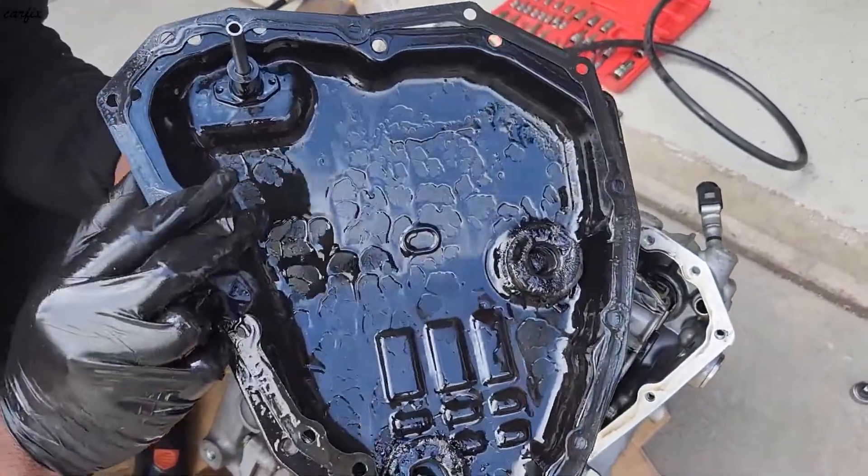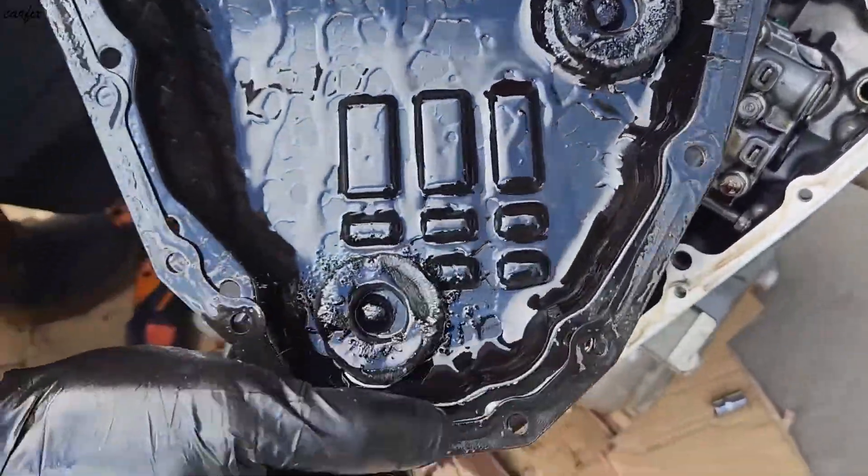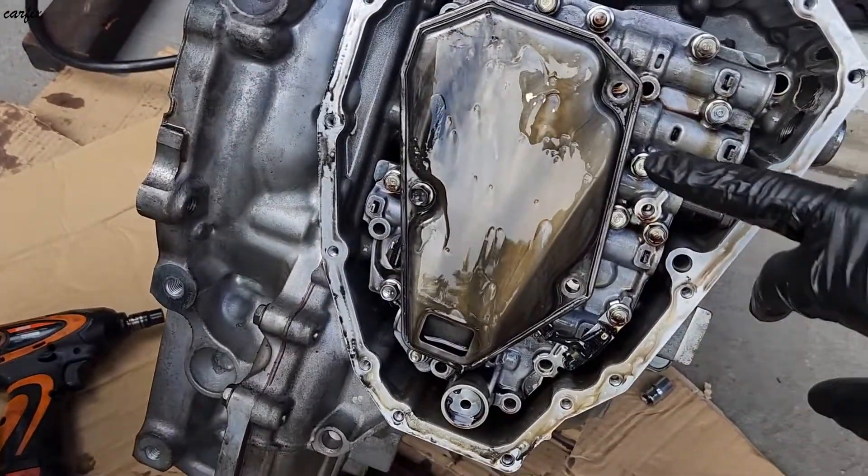With the pan removed, you can see the magnet is collecting too many metal filings. There's also the transmission filter in here.